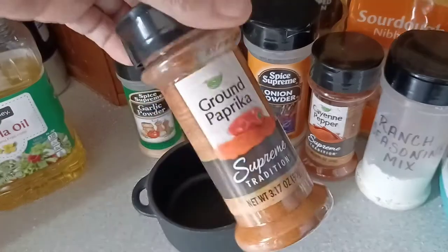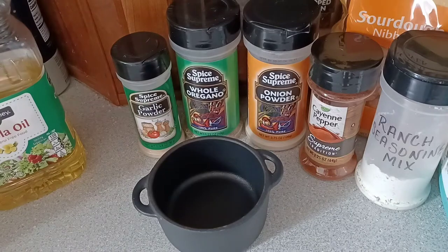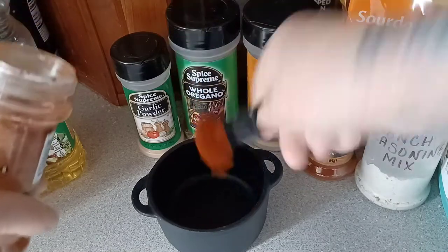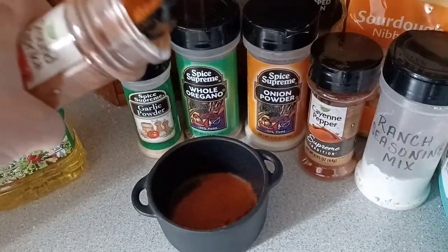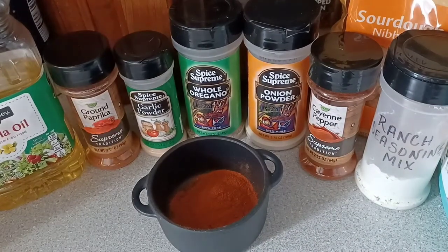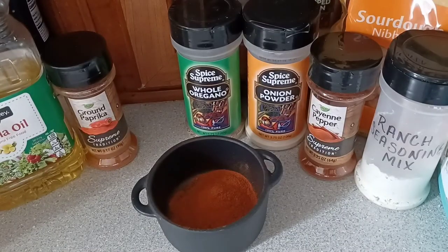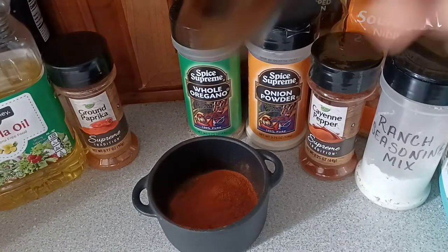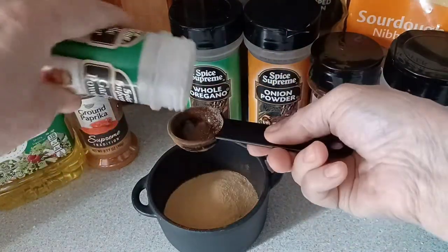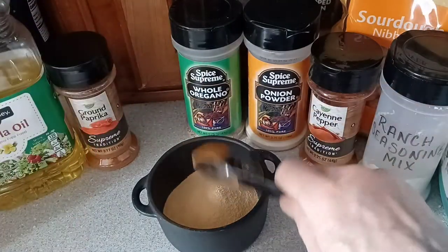Measure up two tablespoons of paprika. So let's go ahead and quickly do that — one and two.